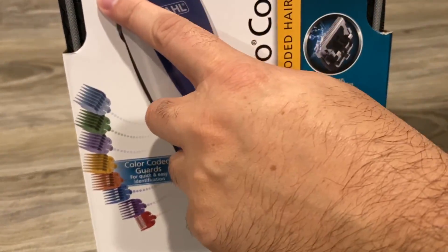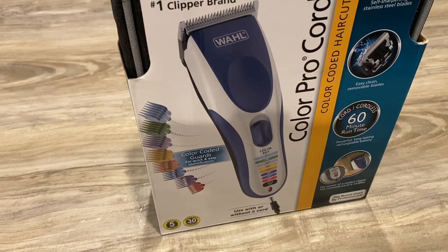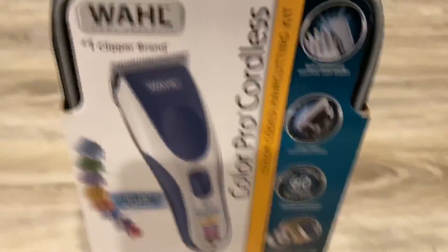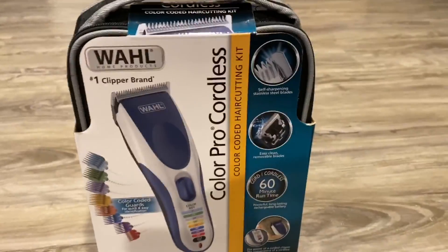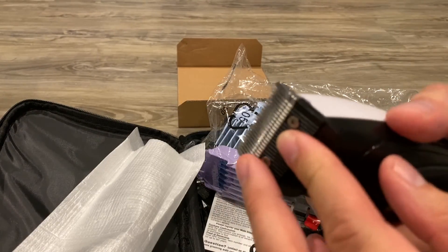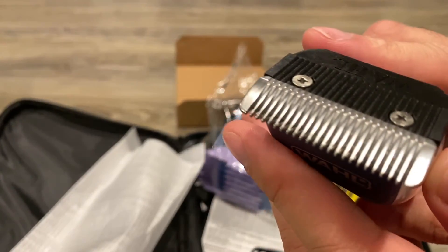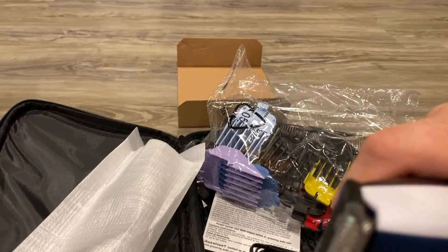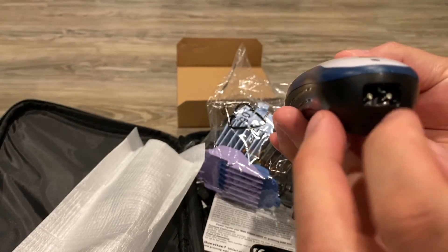So this is the DeWar ColorPro Quarters. What I like about this is that you can use the cord or you can use it cordless.